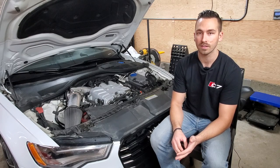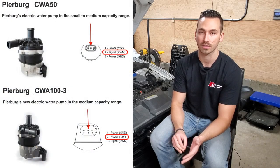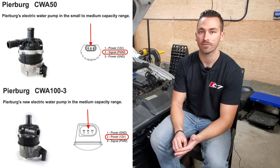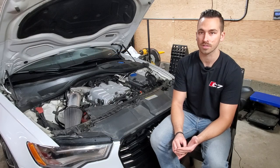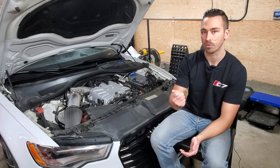Thirdly, I unpinned the PWM wire on my CWA50 pump — that's our supercharger cooling loop pump, pin number two. This makes it so the pump is running at full speed all the time.